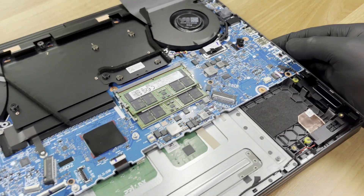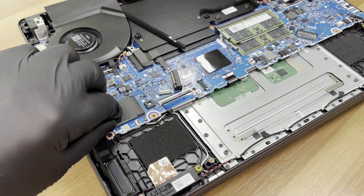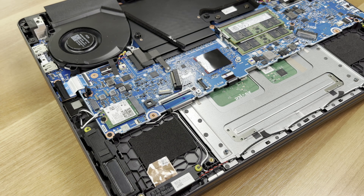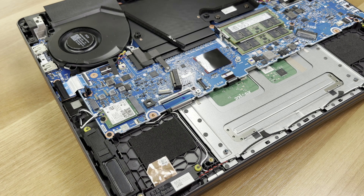On the left, just beside the Wi-Fi card module, is the second SSD drive. It supports PCI Express Gen 4 drives. For wireless connectivity, we have a triple-band Wi-Fi 7 card, 2x2, plus Bluetooth 5.4.